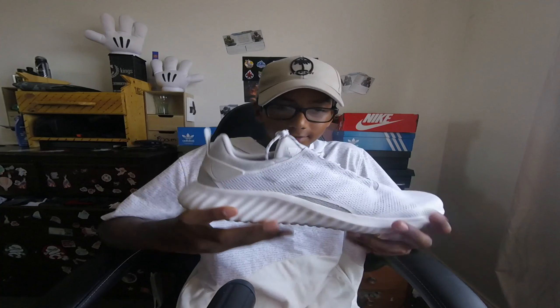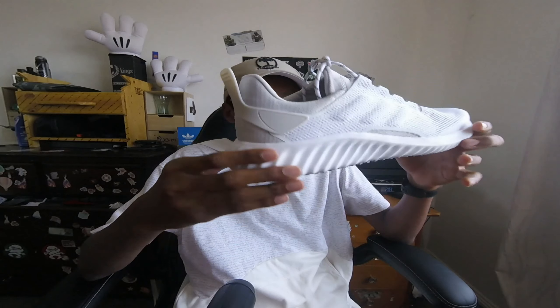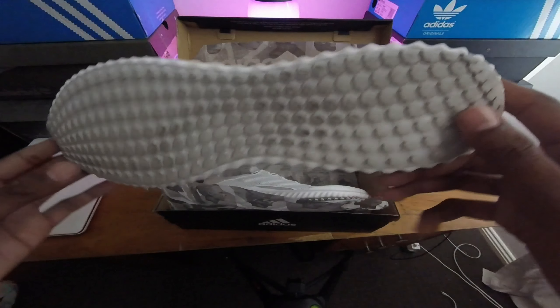Opening this thing up — wow, boys and girls, this is the Adidas Yeezys cream whites. This thing looks exactly like it does in the photos. As you can see it has those ridges on the bottom.